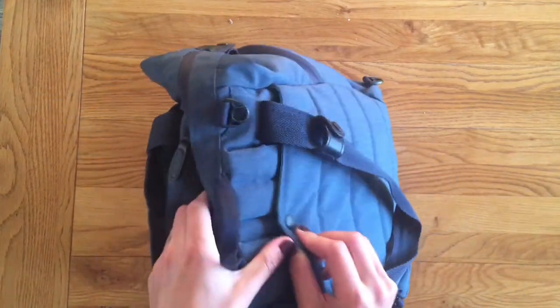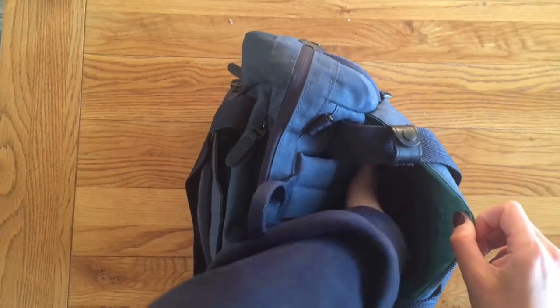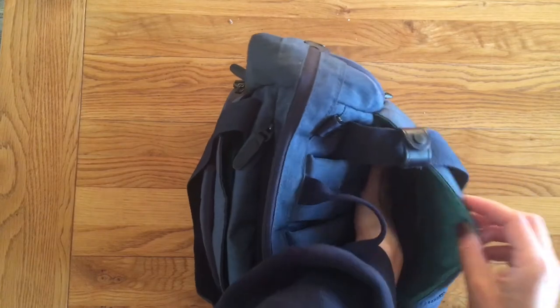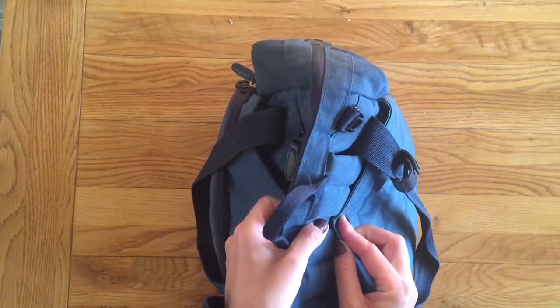On the back here, you have the pocket that you keep the shoulder straps in, but you could also put other bits in here as well, either when you've got these straps out or even at the same time - there's quite a bit of space. Because it's the back of the bag, it's particularly well suited to things like books that are hard.